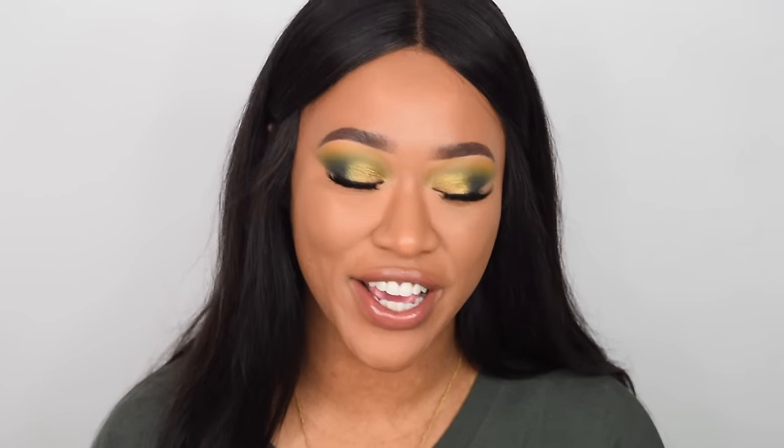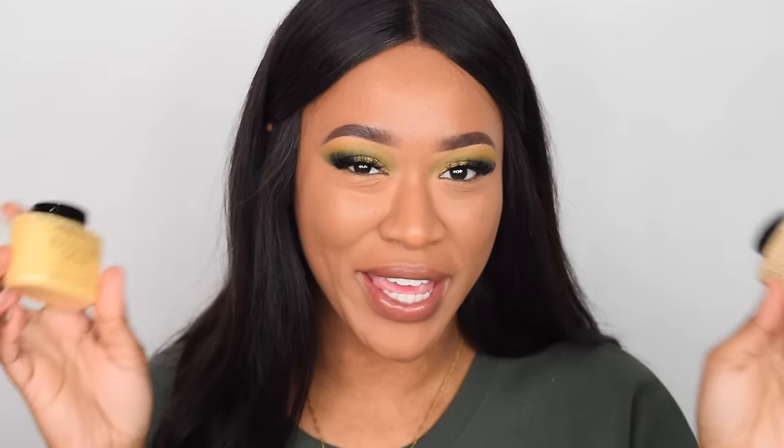Hey everyone, it's Tammy. Welcome back to the Revolution YouTube channel. So in today's video we have some new baking powders for you guys.